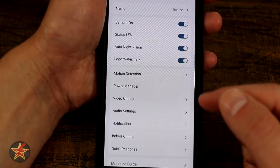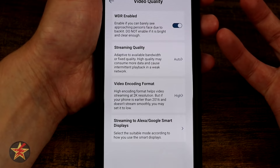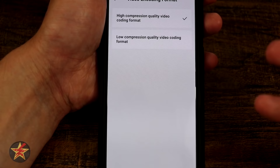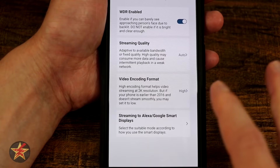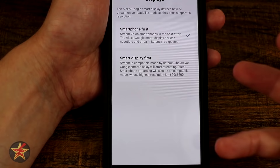Under Video Quality: WDR is enabled by default — the app suggests turning it off if you don't have backlighting issues. Streaming quality can be set to auto, low, medium, or high. Video encoding format set to high delivers 2K resolution — though keep in mind that 2K applies to saved clips, not the live feed stream. The doorbell also supports streaming to Alexa or Google smart display devices, so you can pull up the live view on a smart screen.